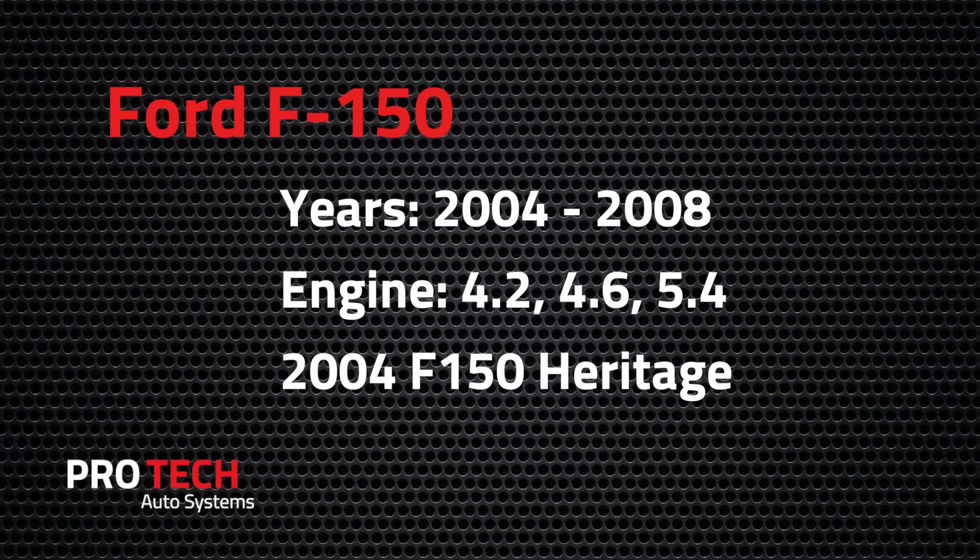This guide applies to model years of the F-150 spanning from 04 through 08, and includes 4.2, 4.6, and 5.4 liter engine sizes. If you have an 04 F-150 Heritage, this tutorial will not apply to you.